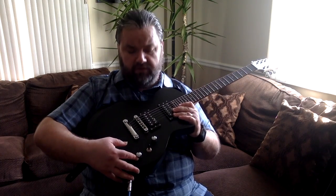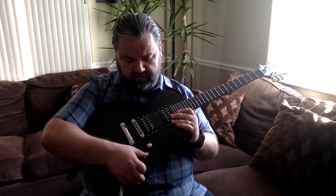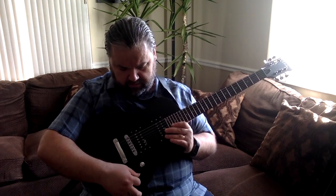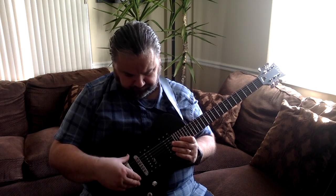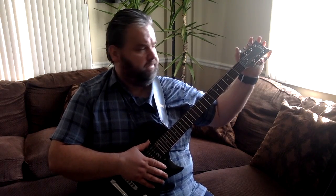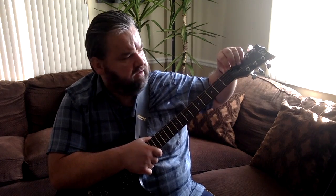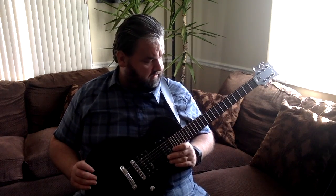We have two controls: volume and tone, and also a three-way toggle where you can select the bridge pickup, the neck pickup, or both of them. We have a tune-o-matic bridge. The pickups are humbuckers made by ESP. The tuners are also made by ESP. We have a truss rod here — when you slide this to the side you can adjust the neck if need be.